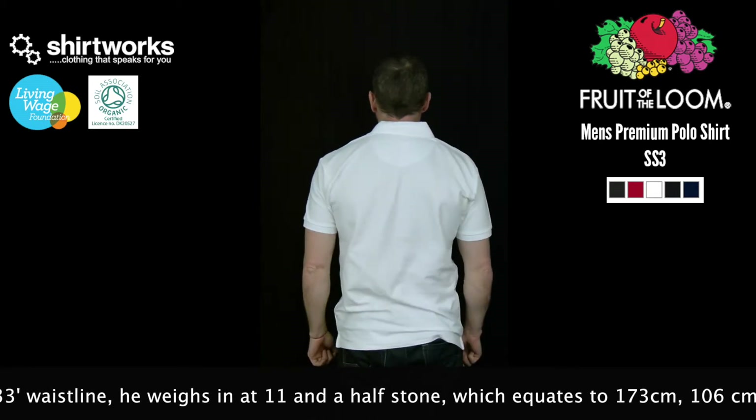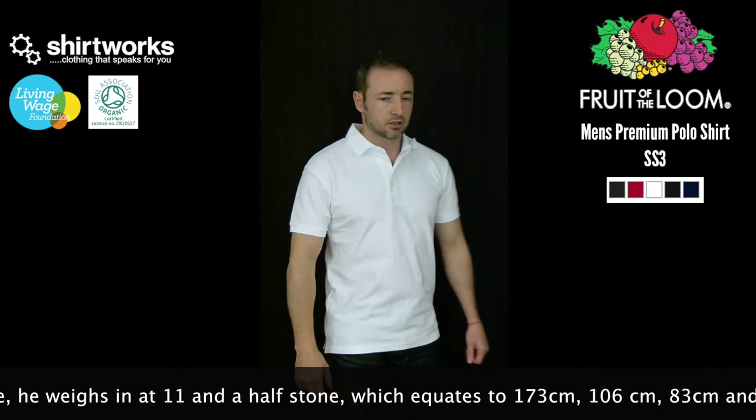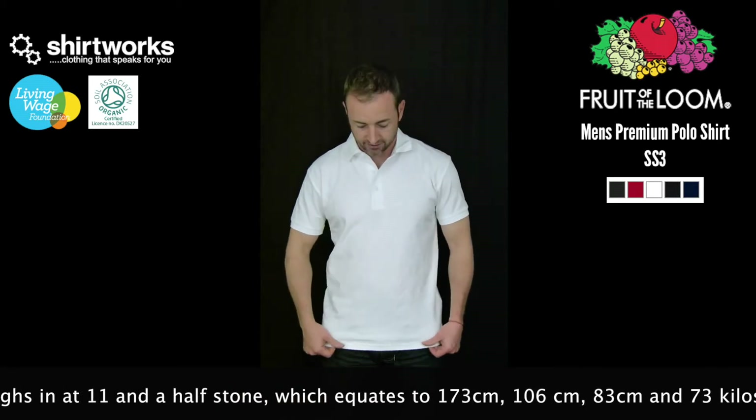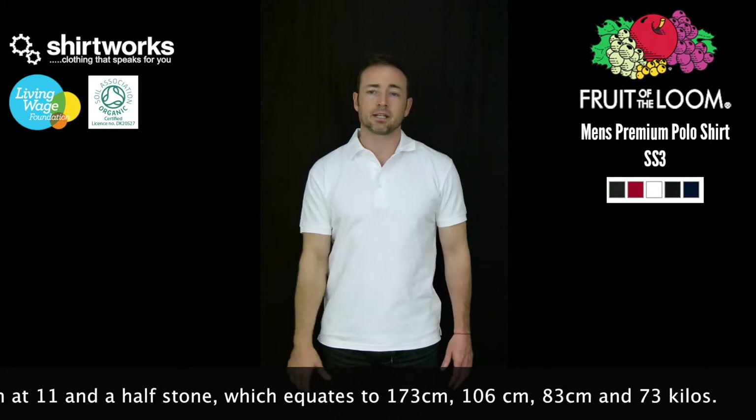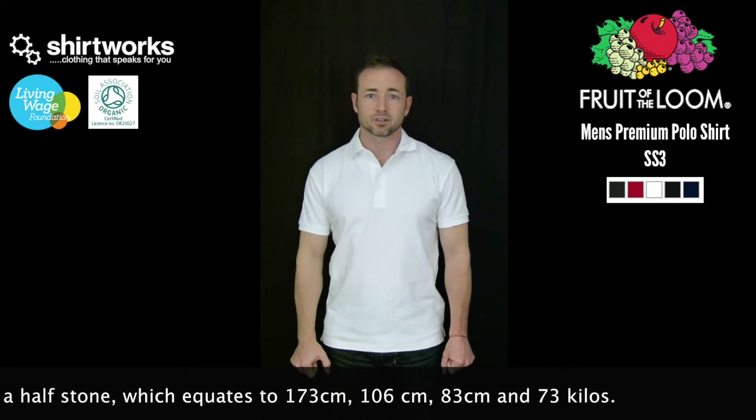I'm a medium-sized, fairly average guy, and this one's a pretty good fit — not too much length, the arms aren't too flappy, and it fits nicely around the chest. I'll now show you what a large looks like.